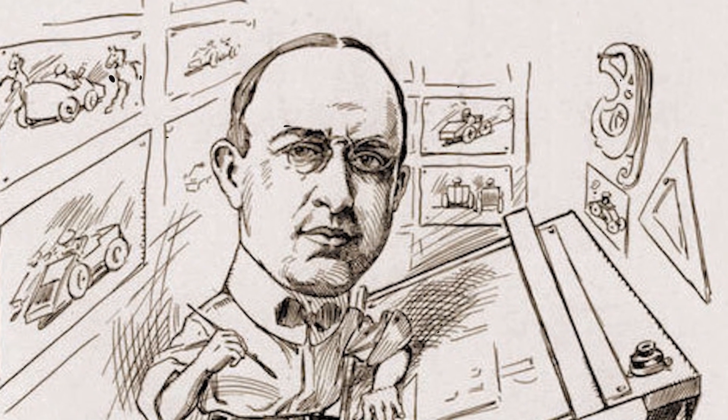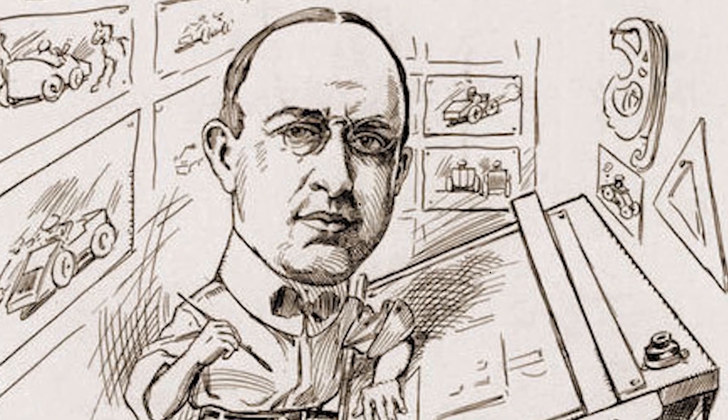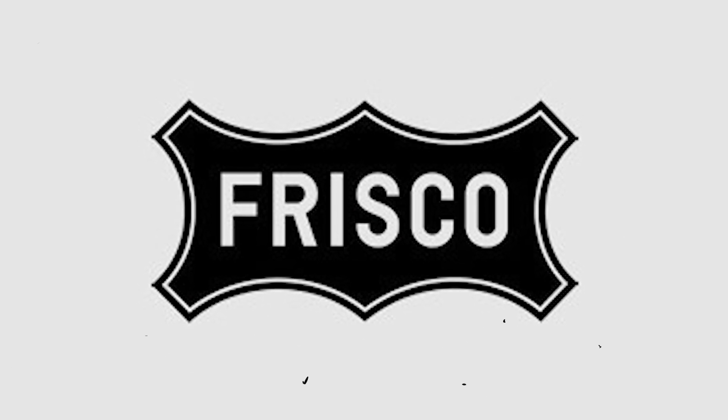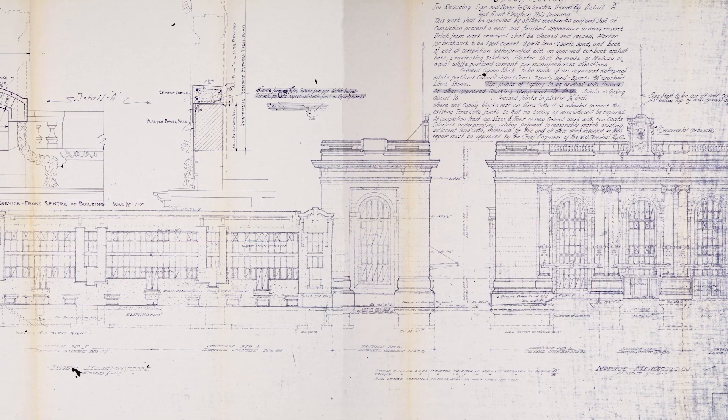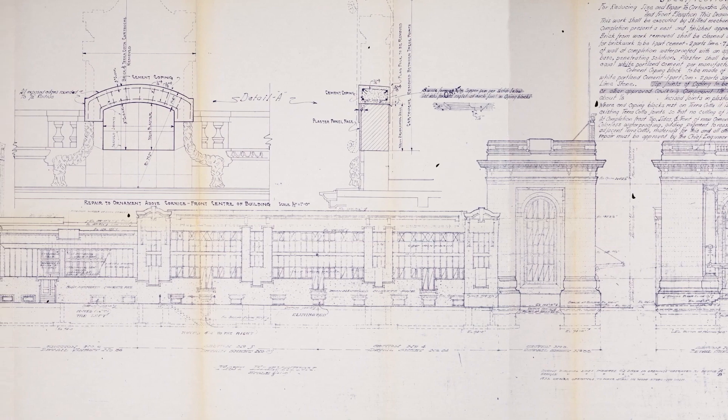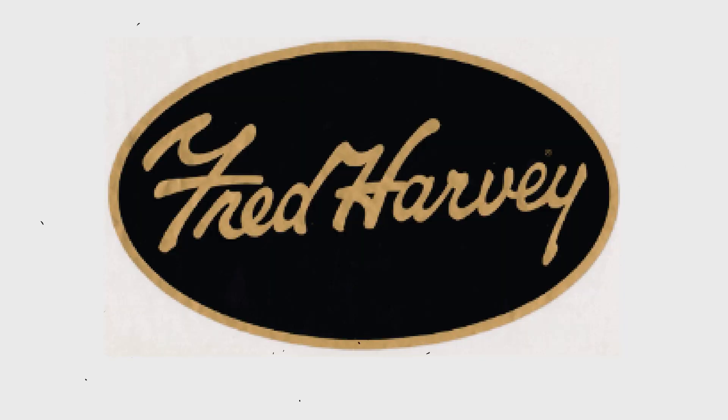Louis Curtis is the architect — a Kansas City based architect. For its time, he was a very contemporary architect who did a lot of work with various railroads, including the Santa Fe and the Frisco. Both of those railroads were tenants in this building as well. The Santa Fe oversaw a lot of the design, construction, and planning of this as the major railroad that participated in this project.